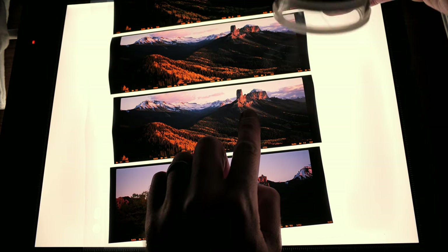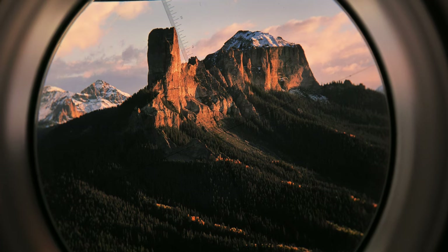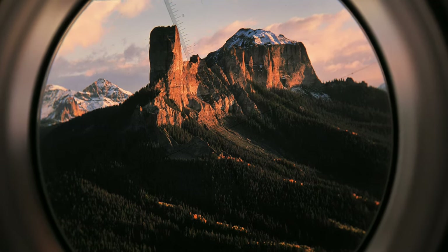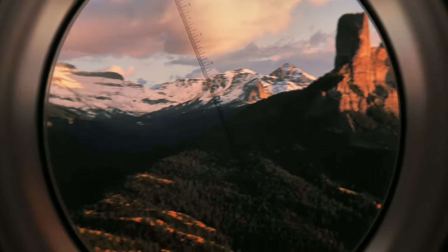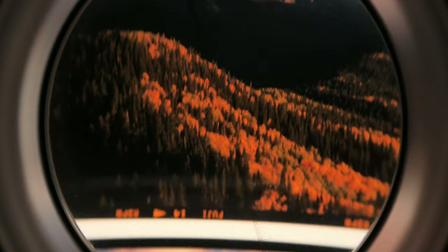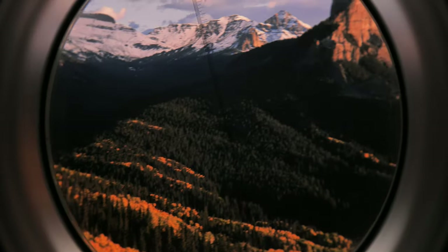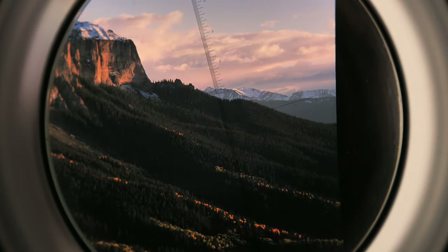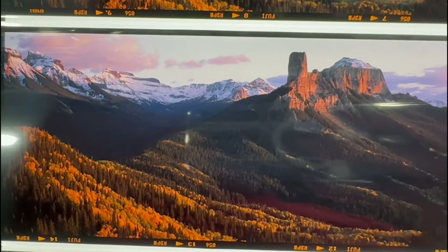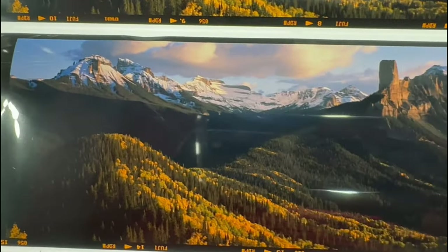Let me grab the loupe because I want to show you the detail in this image. The light and detail on the peaks with the shadows on the back of Chimney Rock is just gorgeous. I love these snow-capped peaks on the left getting just a little kiss of light — not so much as to distract from the subject, but the perfect accent. And of course these aspens in the foreground make it overall the perfect Colorado fall landscape for me. That's going to do it for this video. I hope you enjoyed it and if you did please consider giving a like and subscribing. I hope you have a fantastic weekend — get out there and make some images.